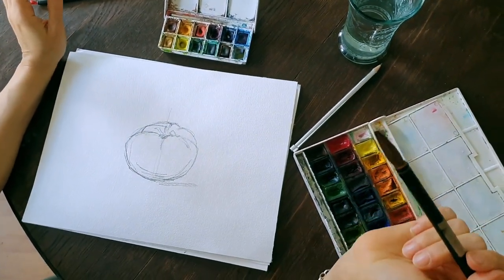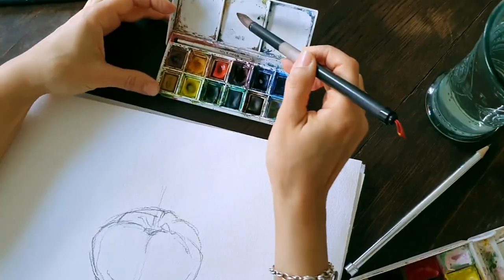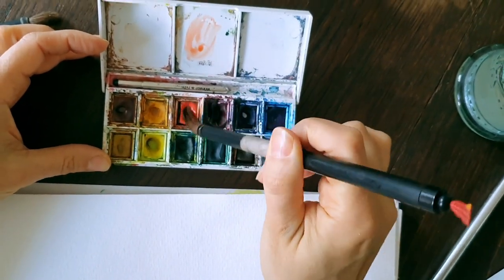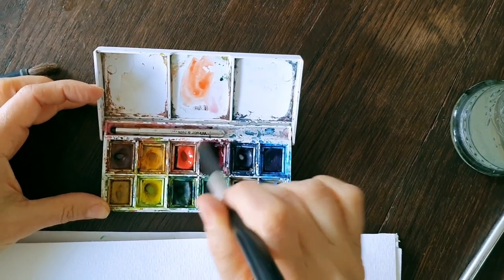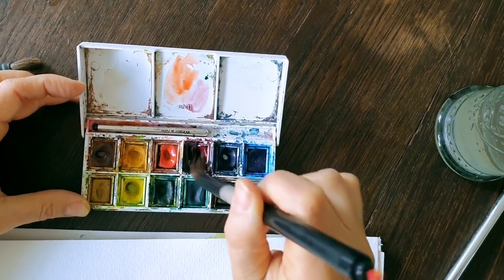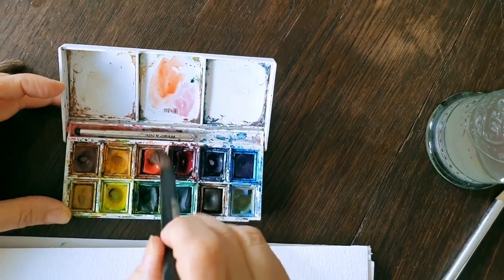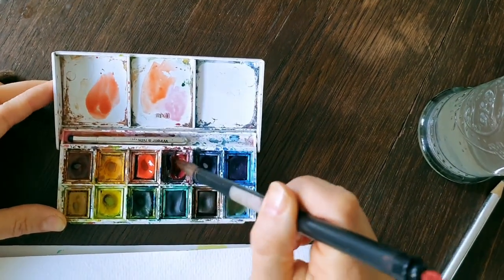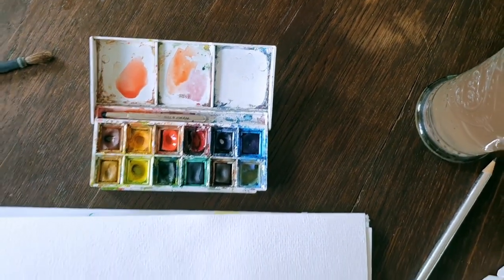Even if your set of colors is very limited, you will have this color which is an orangish kind of red, and you will have this color, kind of a crimson red. There's nothing in between — for example, in this set there's no red red. The thing is, when you mix two of those together you get this red red, if your brush is clean enough, unlike mine. There we go.